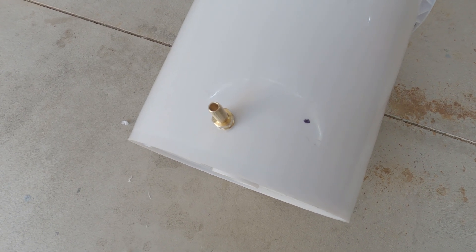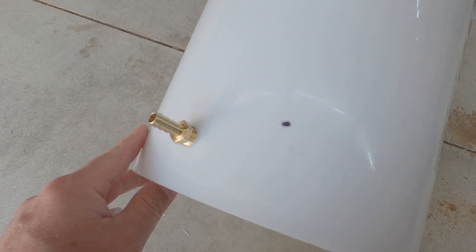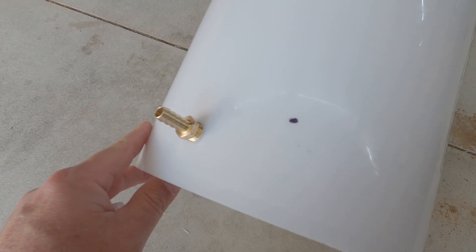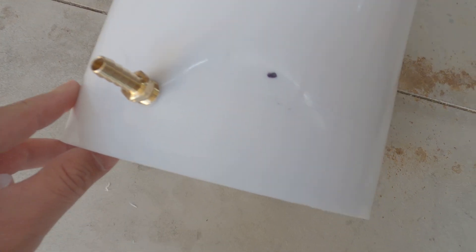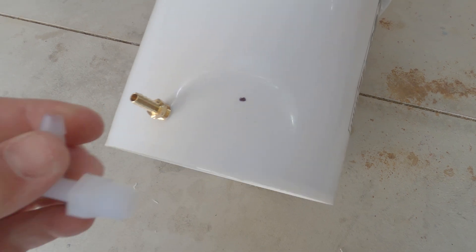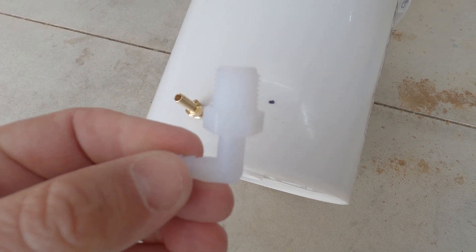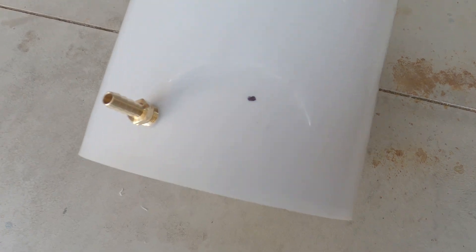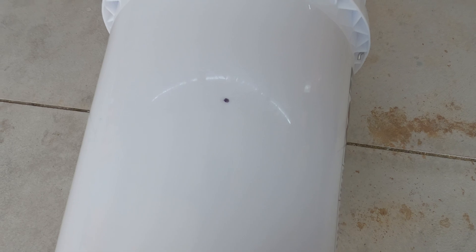We ended up using the 31/64 drill bit in the end to get the hole the size that we needed it, and we were able to thread this barbed supply right into the bucket. Now for these plastic elbows that I'm going to put in for the sight glass, they have the same size thread — about a half inch wide — so we're going to use that same drill bit to drill the two holes for the sight glass.